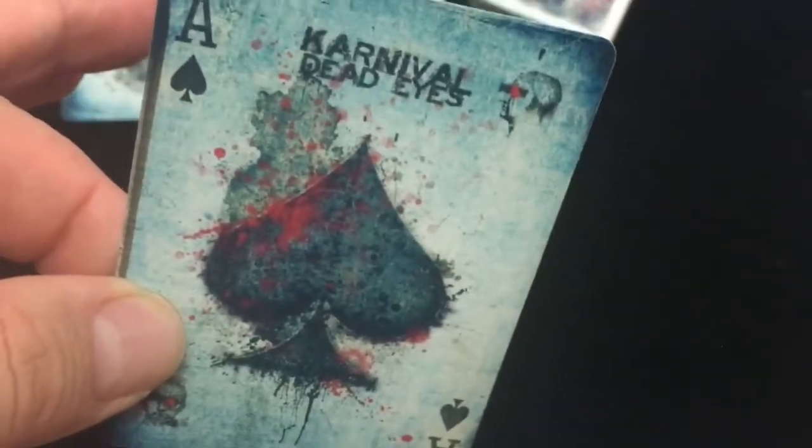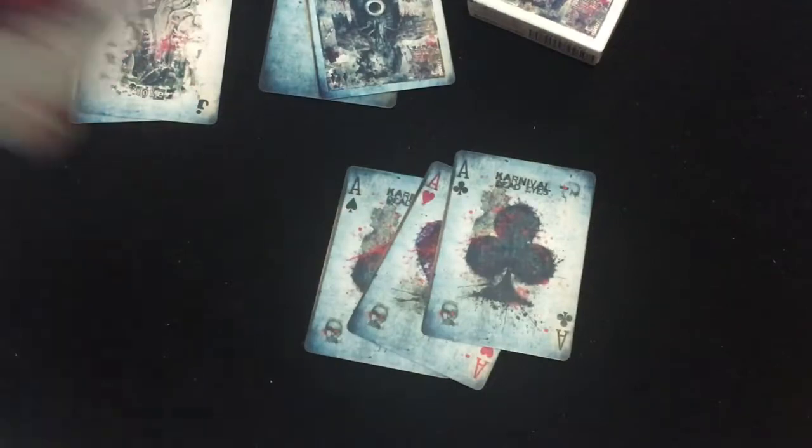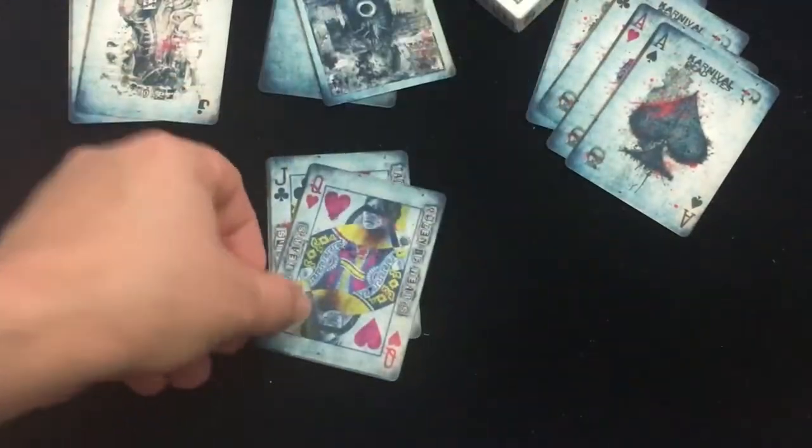The Aces all say Carnival Dead Eyes with splatter, and interesting artwork in the opposite corner. The court cards are modified from the standard court cards with lots of splatter and spray-painted eyes and blood. They all say what it is in the opposite corner — Jack of Clubs, for instance.